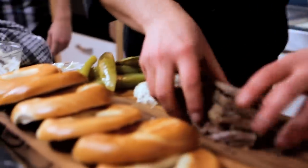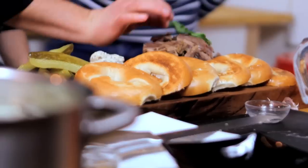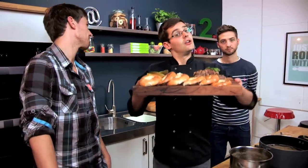Plenty of this beef — just pile that up there. Final bit of parsley. There we go, our salt beef bagel. It takes a while, but it's well worth the effort. Sorted.